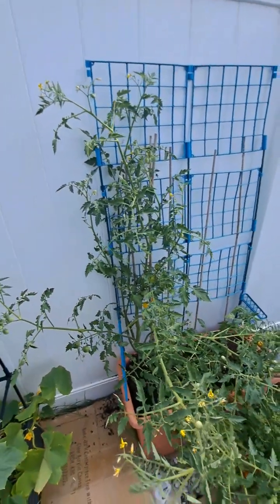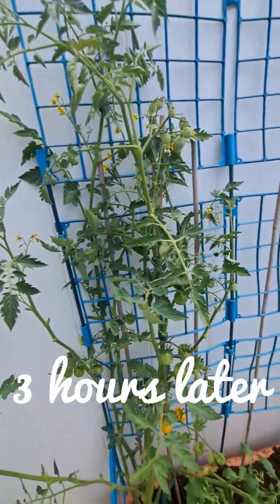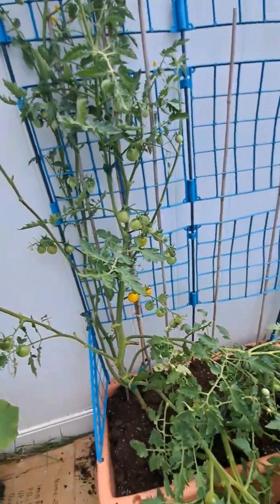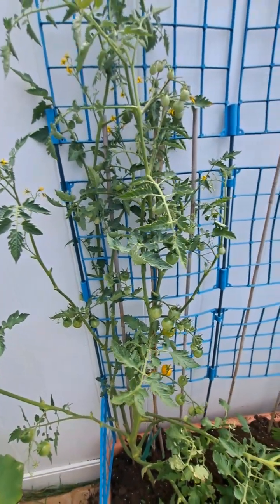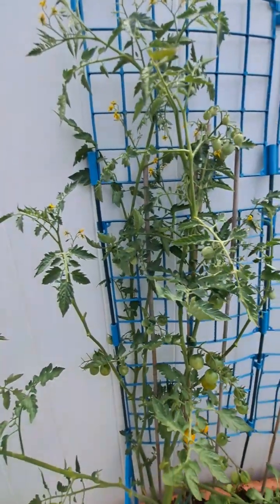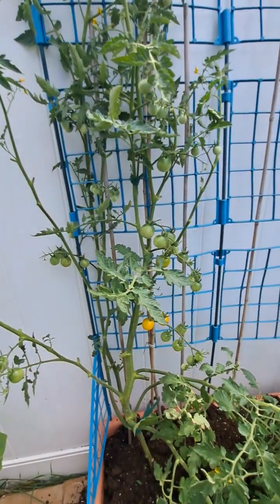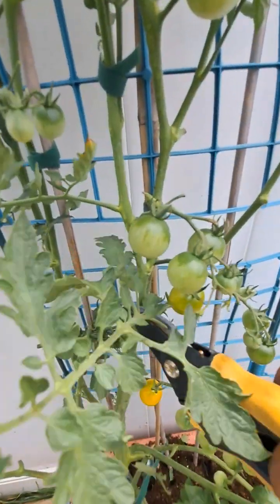Here's a little update on what I'm doing — see how clean this is starting to look. It also helps to make it hard for disease to come in because it has a lot of airflow. A lot of the leaves are cut down that don't really need to be on here — like this one right here, I'm gonna cut it — no suckers on there.